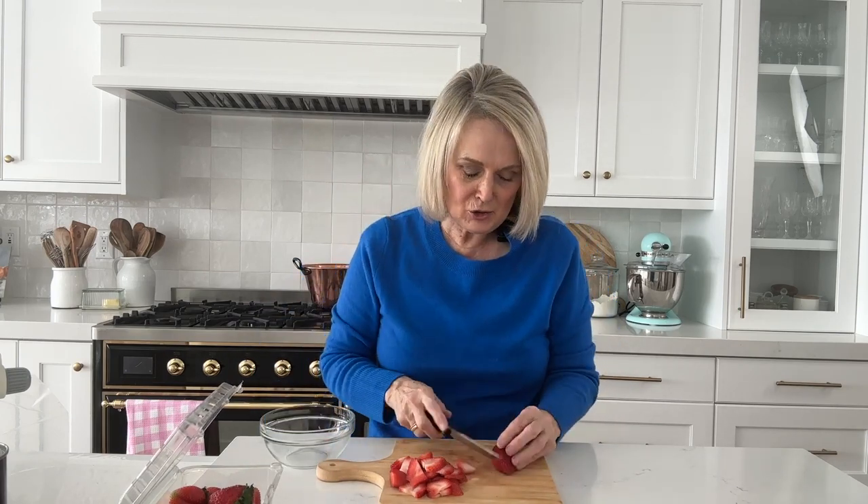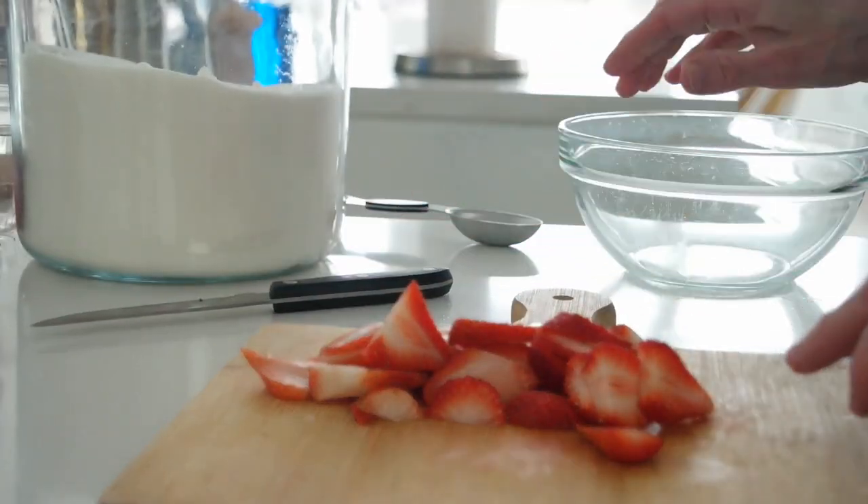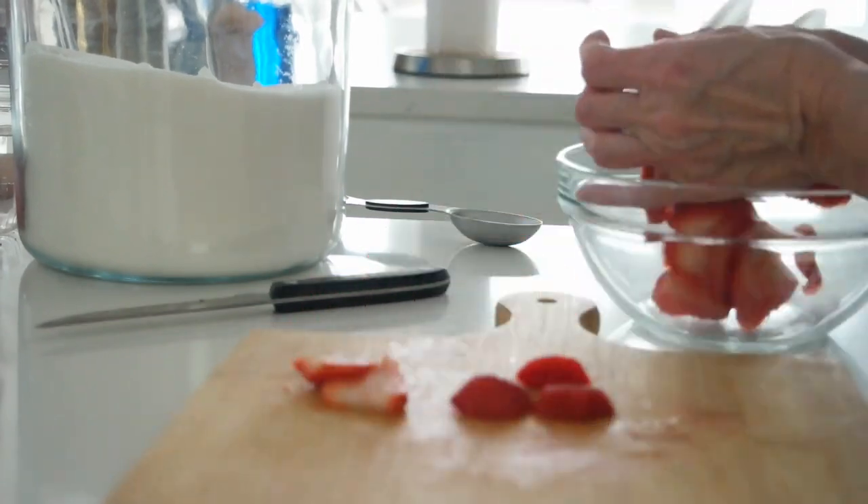Our first step is to macerate our strawberries. The amount will depend on how big a container you're using. I'm probably going to get one layer of each thing in mine, so I need about a quarter cup of strawberries per container. Since I'm using a fairly small one, I'm going to slice up about half a cup of strawberries — a quarter cup for each trifle. I like to slice them fairly thin, then pop them into a bowl.